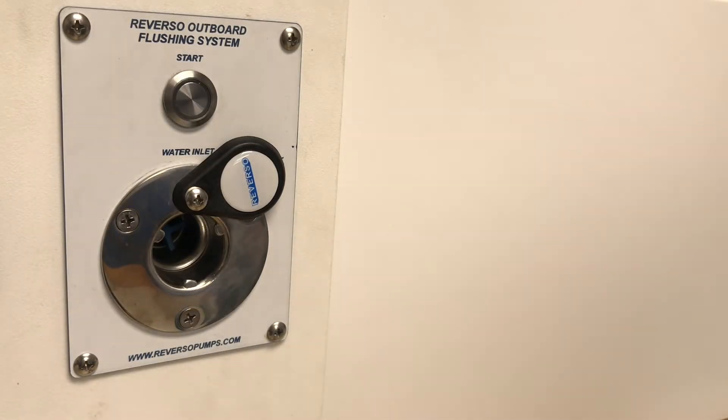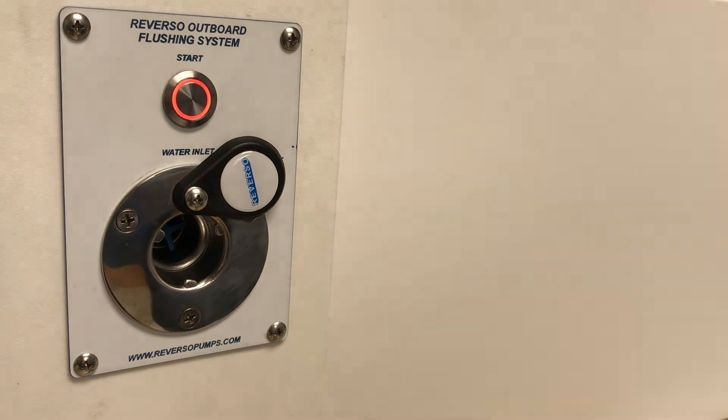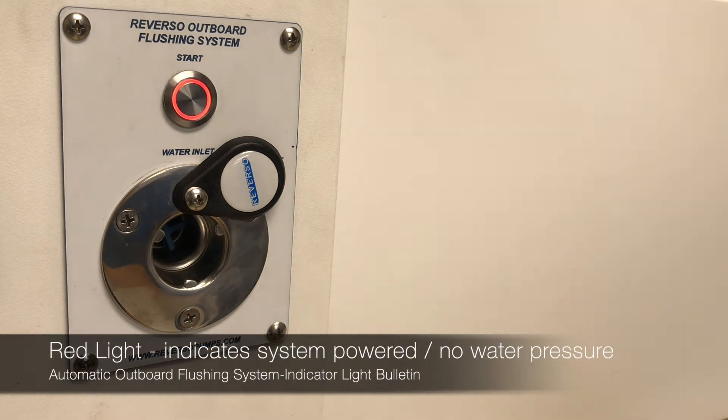We'll go ahead and turn power on. Notice a red light illuminates on the remote switch as well as the outboard flushing system itself. This indicates that the system is energized, it's not in use, and there's no water pressure applied.